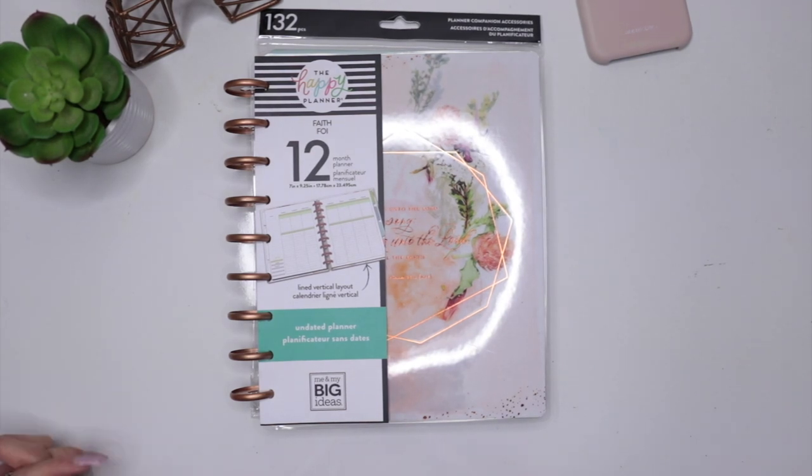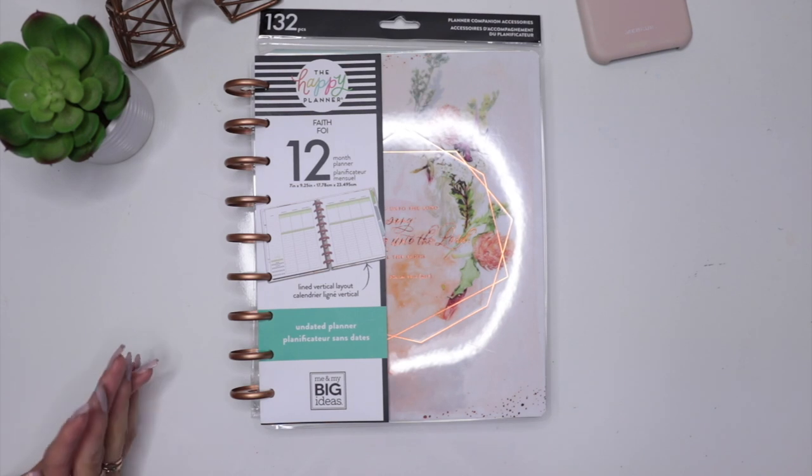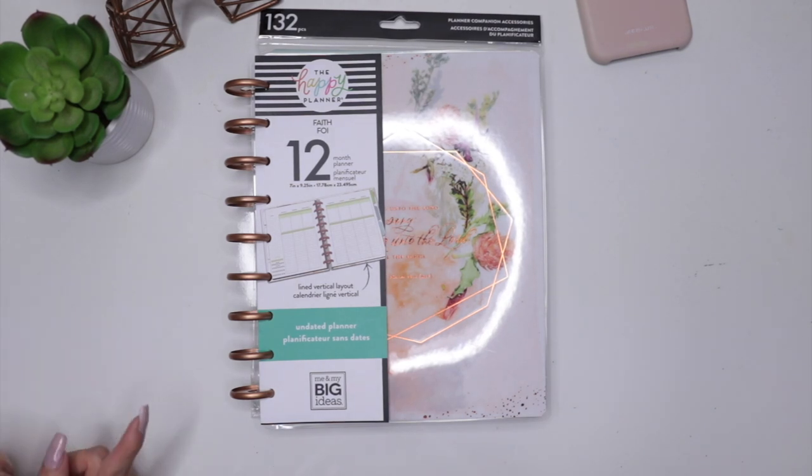So if you guys want to see an inside look at my planner and how I'm going to do the faith planning, or maybe if you're here for the first time and you're really a little confused as to what faith planning is, then I will be more than happy to clear out all those doubts and questions you have. But first you have to keep on watching.